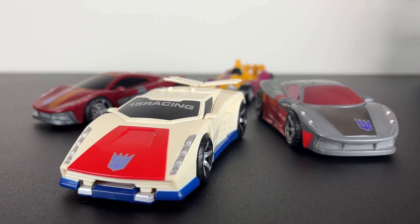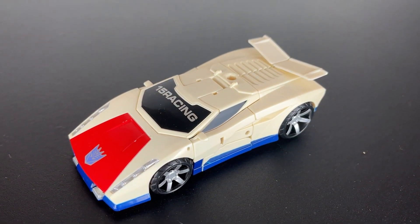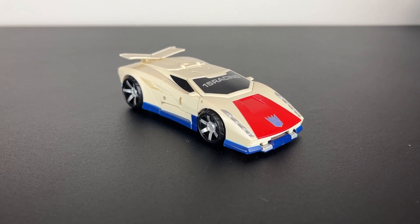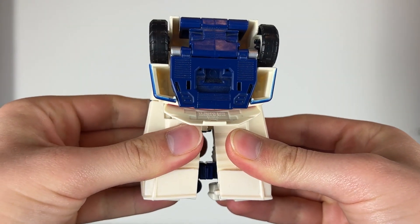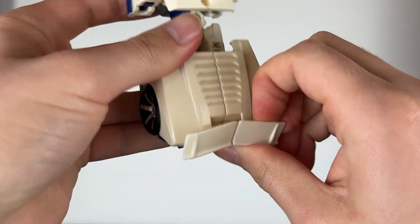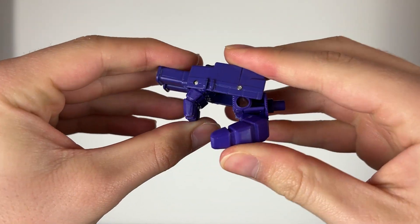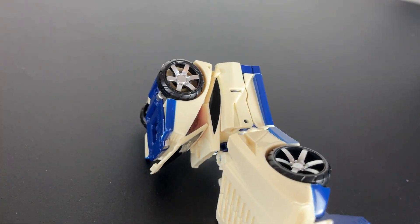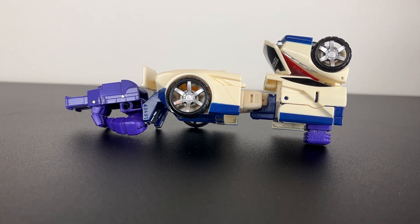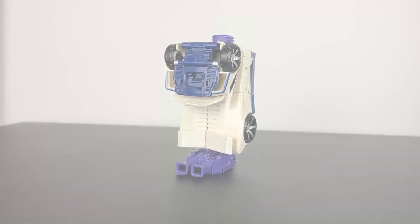With the classic crew all here, they're ready to stunt on everyone. Car mode done, but we've got two more modes left. The more we get through these, the quicker these segments get, so let's go! First, arm mode. I like how the hood folds down and the resulting look, but he looks stubby. Arm mode done, now leg mode.